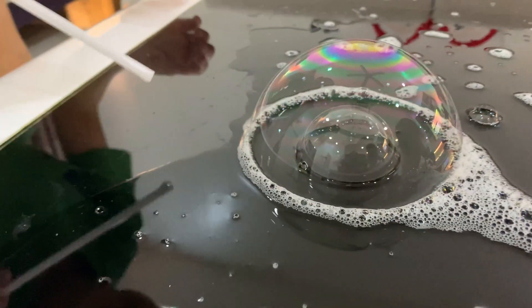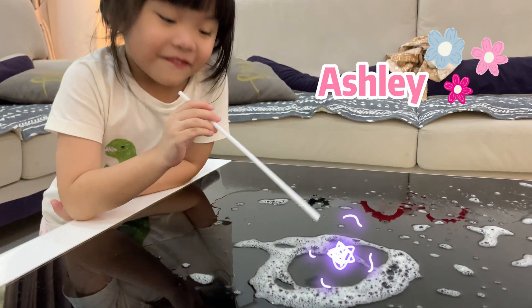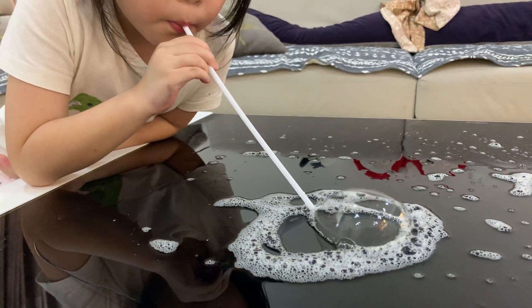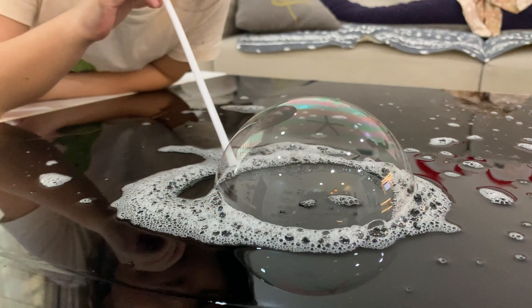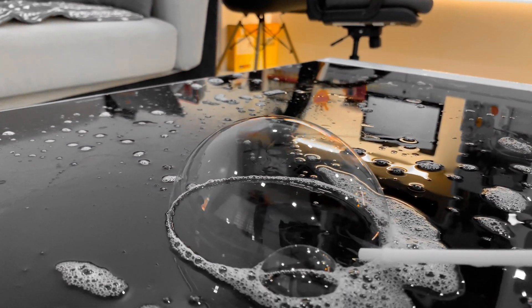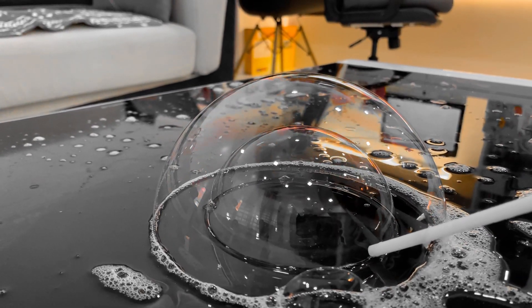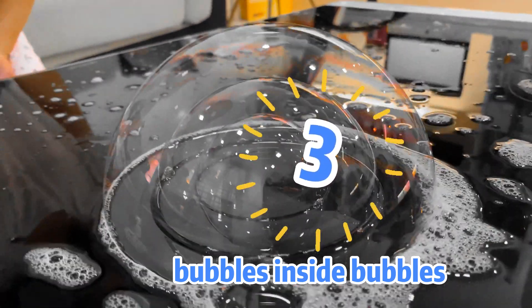Can you do bubble? Three bubble inside! Whoa, that was good — too fast. Oh, slow, slow, slow. Uh oh, come on. Yes! Three — let me see.